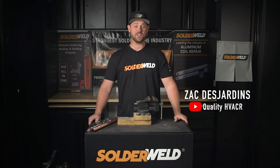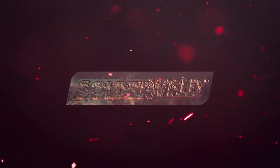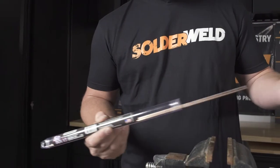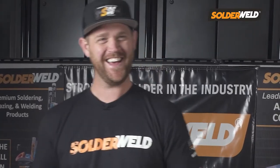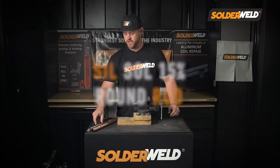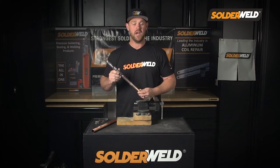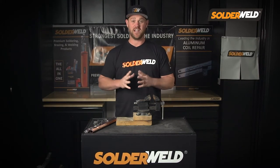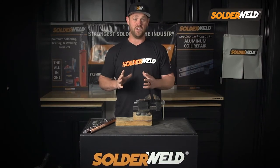Hey guys, this is Zach Desjardins and I'm here at the Solderwell Headquarters and I want to show you a few products. This first one is going to be the Seal Floss 15% Round Rod and why I like to use it over any other rod out there on the market. I've been at HVAC Service Tech for the last 15 years and I came across this product about a year and a half ago. Since I did, I absolutely love using this product on any copper-to-copper joint that I have to braze out in the field.